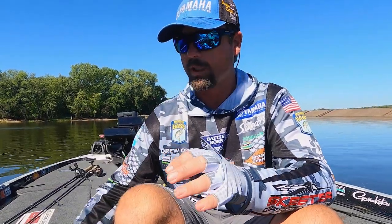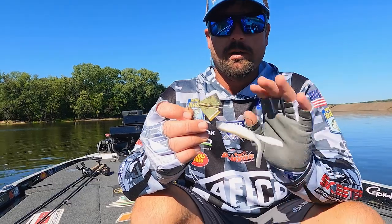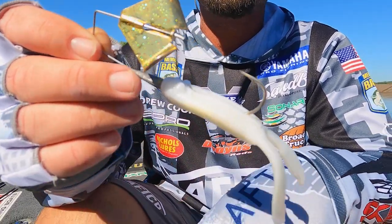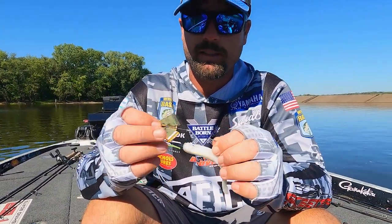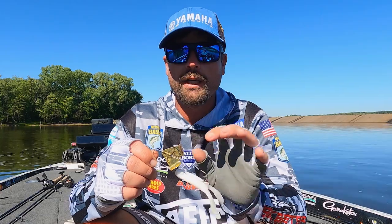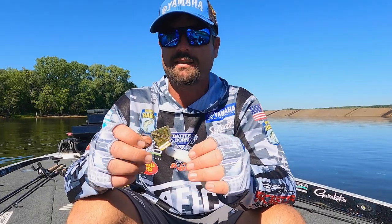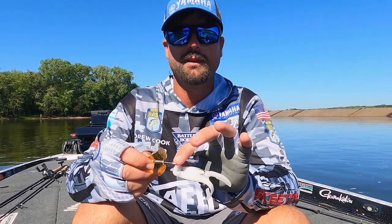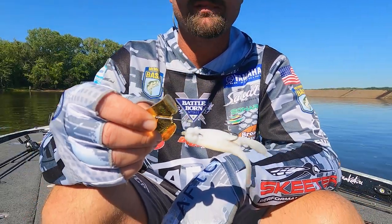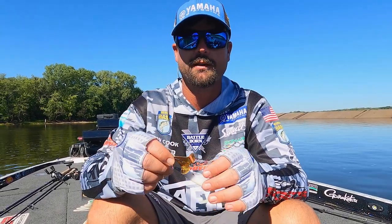One other bait I really love to throw around grass lines in the fall is a buzz bait — this is the Nickels Lures Reflex buzz bait. It's a head-knocking bait and you can see this one has had its head knocked a lot. There's something about fall time: when you get that really obnoxious, loud clacking, they just can't stand it. One tip with a buzz bait — always crimp your blade arm down so it makes it scream. Those are my go-to fall baits. Fall is a great time to fish, so make sure you get out there and try it.